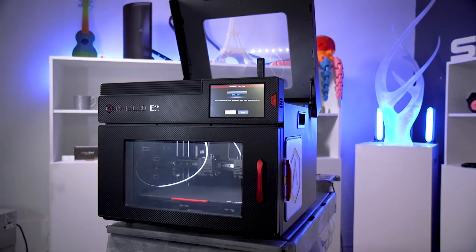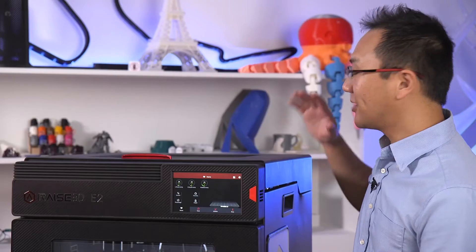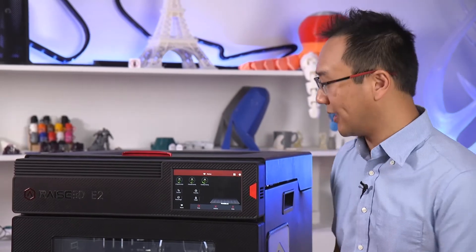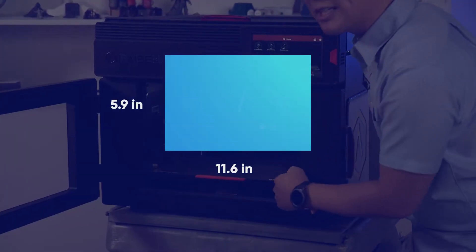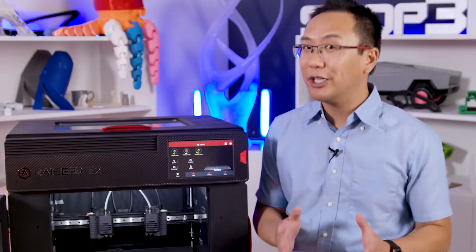So let's start with the basics for the E2. This is actually quite a big, heavy printer. It's got a metal solid frame, meaning that it's very rigid — great for printing. When we open up the magnetic doors, you'll see that it actually has a very big build volume. We have 11.6 x 9.4 x 9.4 inches of build volume — very good for this class.